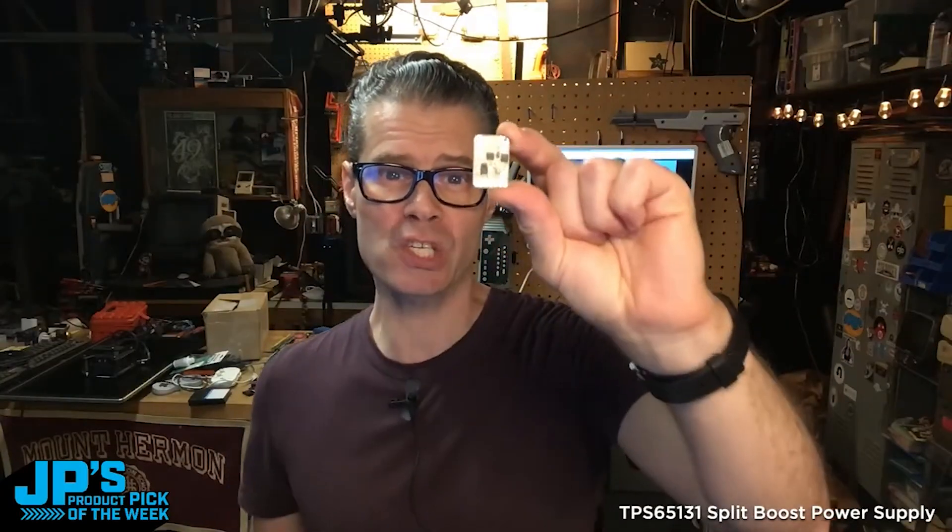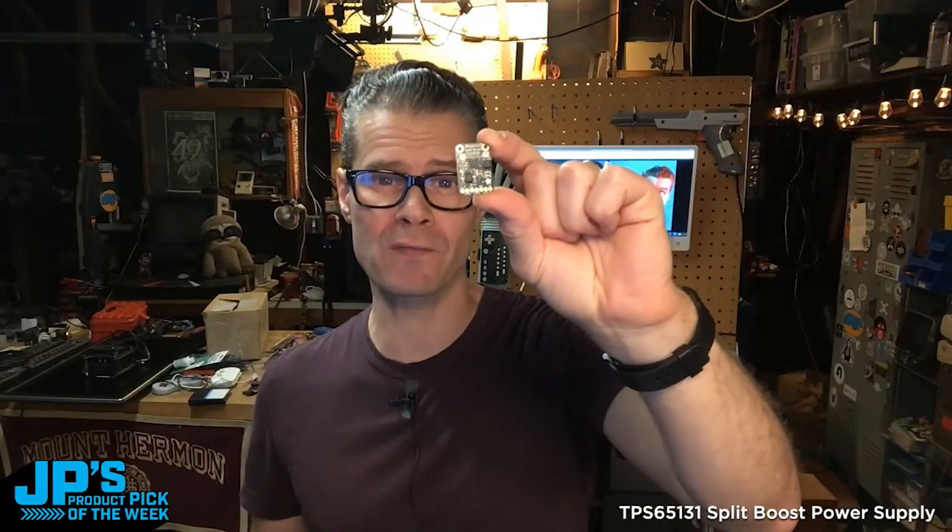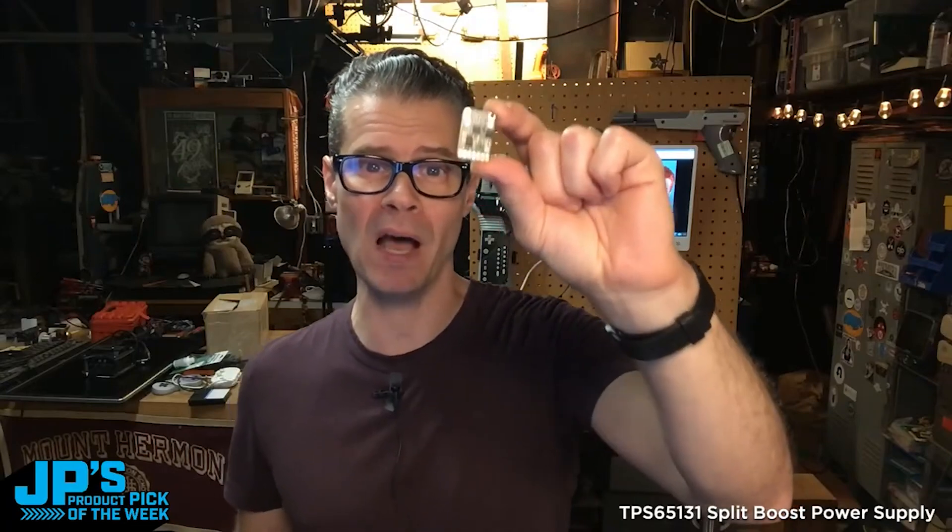The TPS65131 split boost power supply. It can give you negative 6 to 15 volts on one side and positive 6 to 15 volts on the other side, DC. Super useful for portable USB battery powered Eurorack cases.